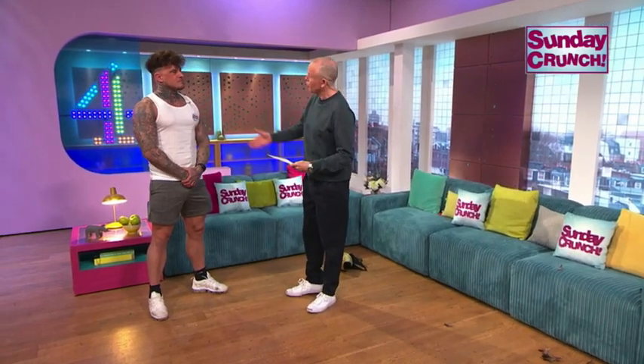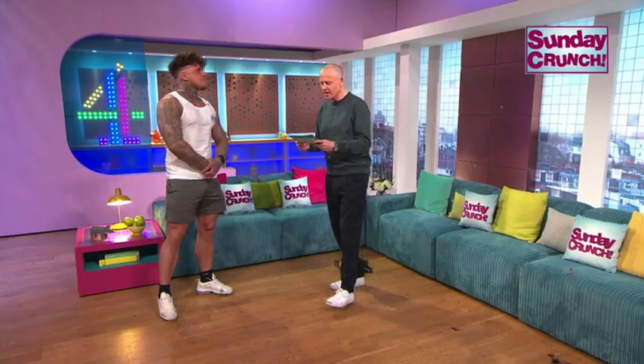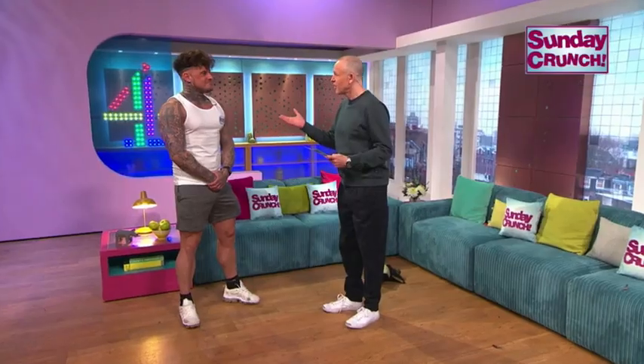We're joined this week by Chris. Hello, Chris. Hi. Chris is from Sunderland. Chris is, of course, right-handed, as we can all see. And his favourite cinema snack is, of course... Peanut Butter Cups. Peanut Butter Cups.